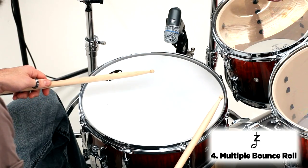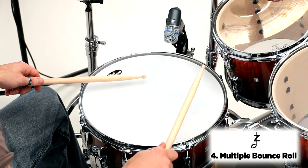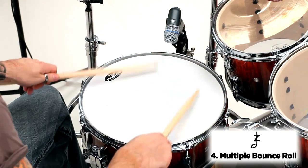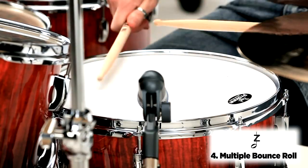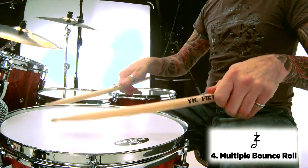Here's the figure played on the drum kit at a moderate tempo. Here's the figure played on the drum kit at a slow tempo.